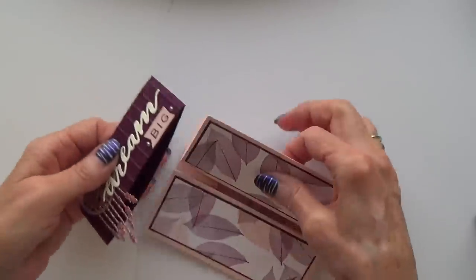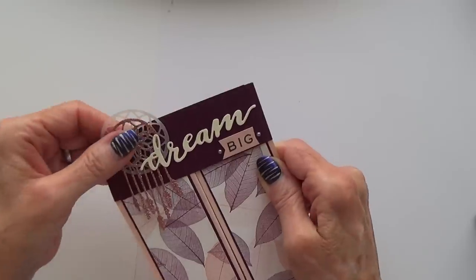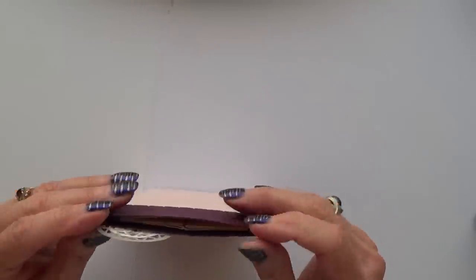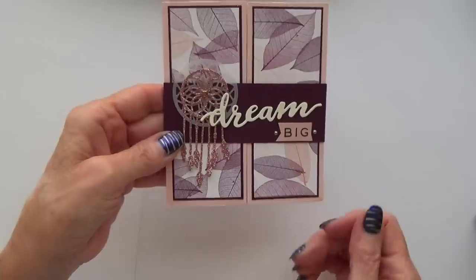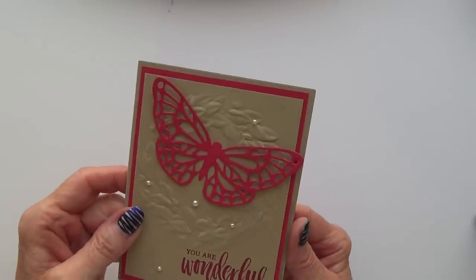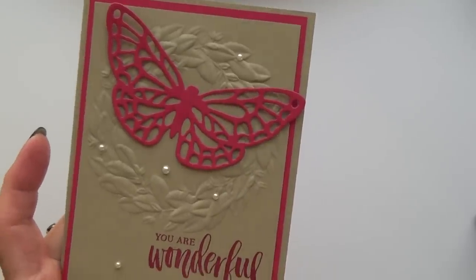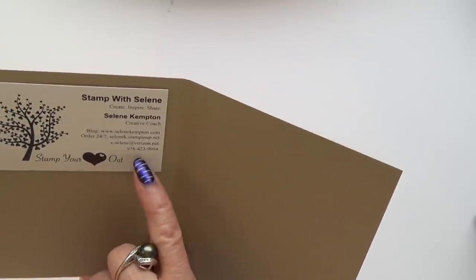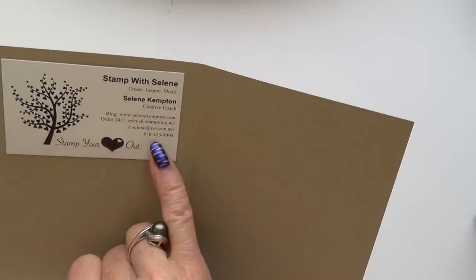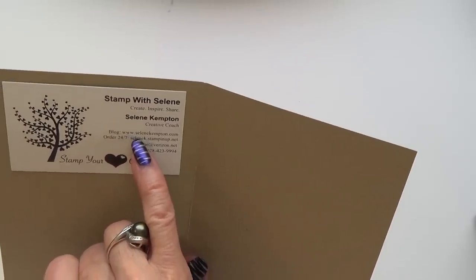Let's do this properly — it slid off nicely so it must slide on nicely. A card like this you could quite easily put a gift card inside. This is a nice one as well — lovely colour scheme using one of our new embossing folders. This was made by Celine Kempton, known as Stamp with Celine — I imagine she's US, and she has Stamp Your Heart Out. Her website is CelineKempton.com. Thank you, Celine.